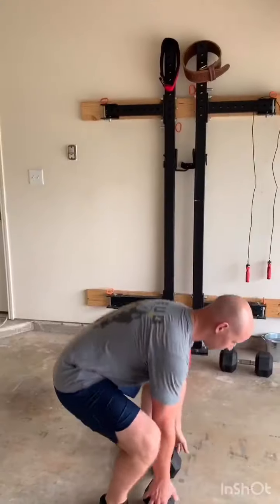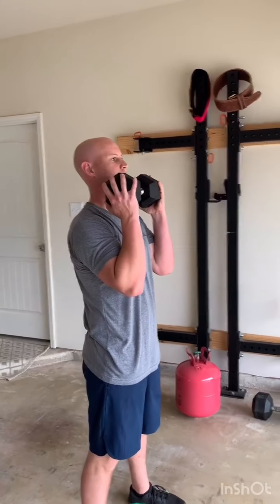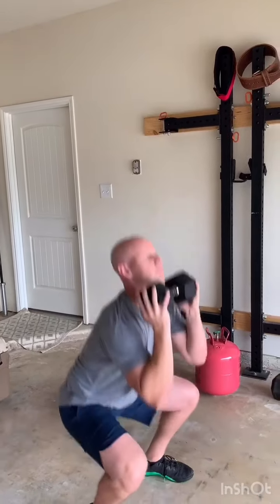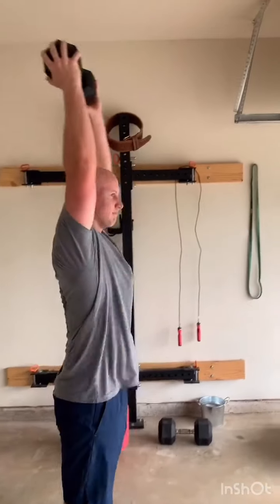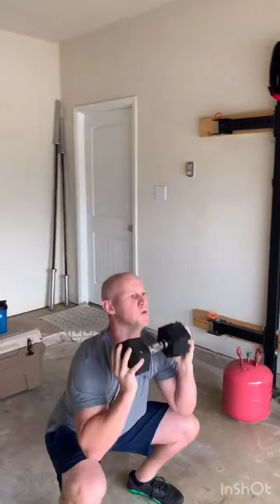All right guys, just finished the warm-up. We're going to go over all the movements we'll be doing in the workout. Coach B is going to demonstrate. First movement is going to be the dumbbell thruster — you're going to hold it up in the front rack position, do a full depth squat, open up those hips, and press the dumbbell overhead. That hip crease needs to be below the knee with each rep, and you should be at full extension overhead.